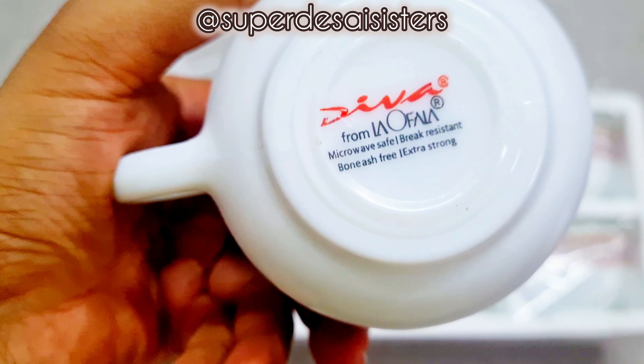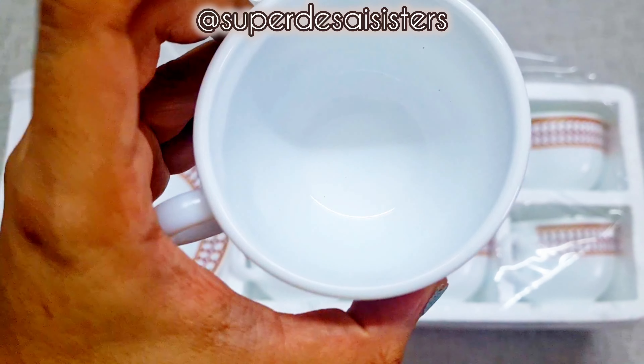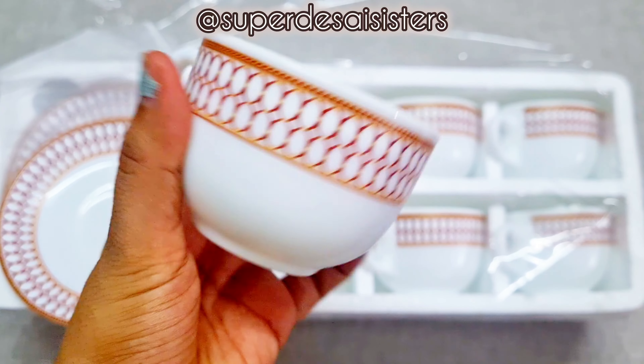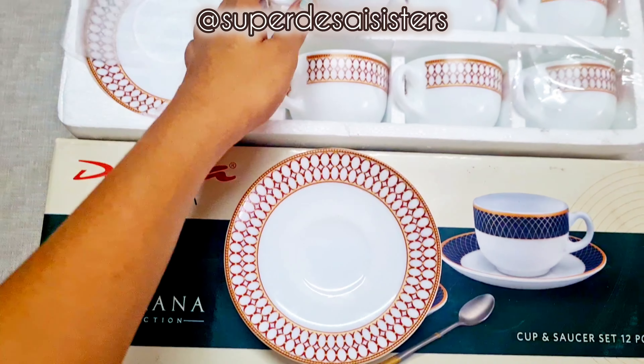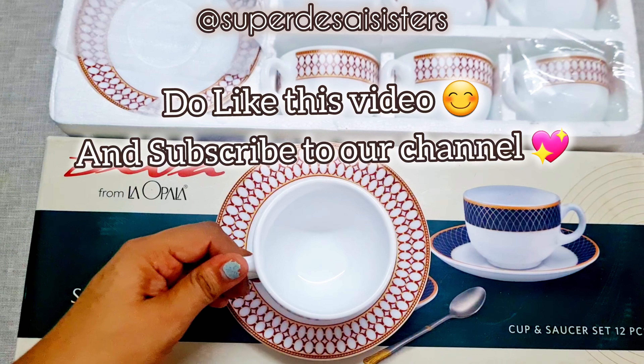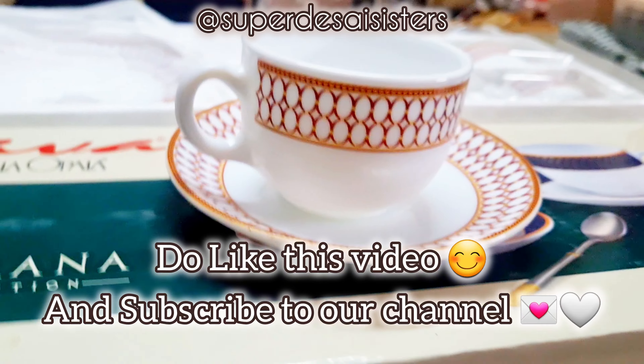I noticed that the material is very thick, so if it falls, the chances of breaking are less. I've also seen some aesthetic options which I'm planning to buy, so be sure to follow us. Thank you so much for watching — see you in the next one!